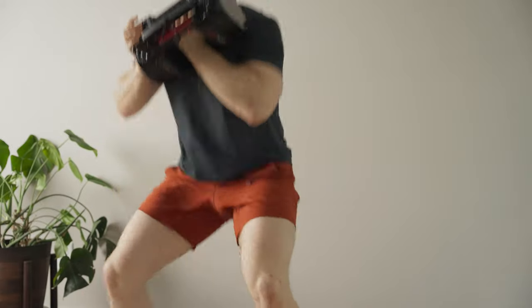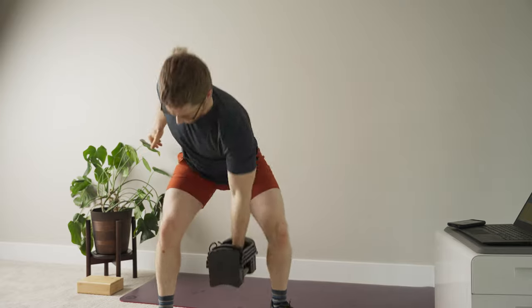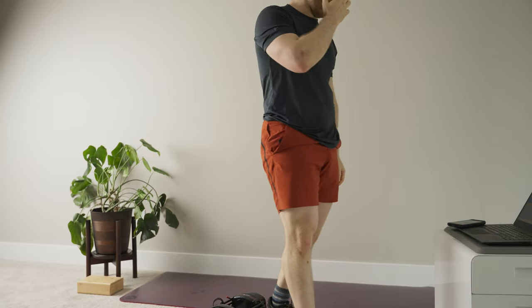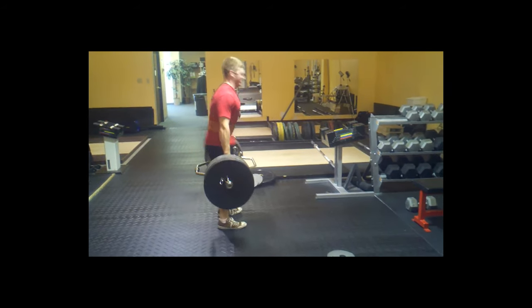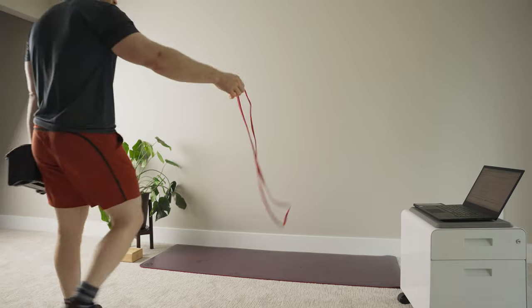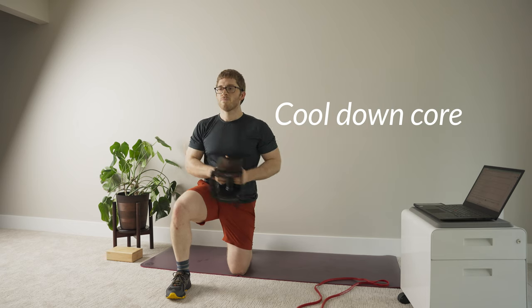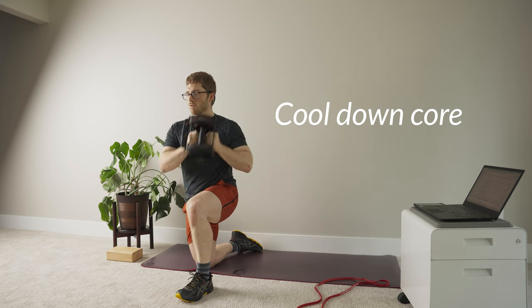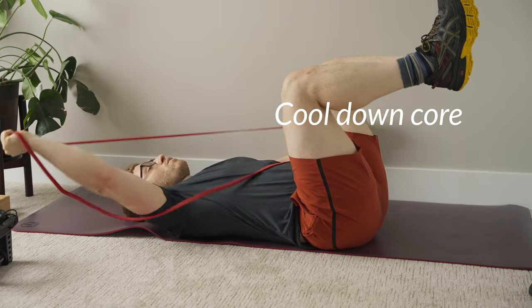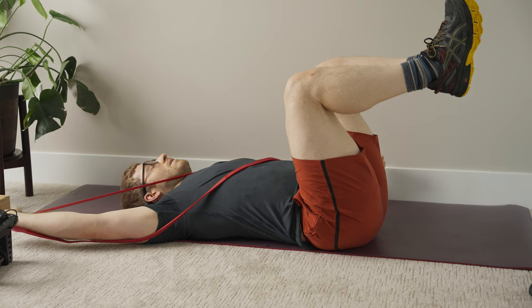These dumbbells have some drawbacks. If you're pretty strong, you can outgrow two 90s pretty quickly. For deadlifts I'm stuck with 180 pounds, which is not very close to the 510 I've done before. So you miss out on some absolute strength training, but you can still add reps and go until you're totally exhausted. I'll add an Amazon affiliate link in the description — I bought mine there, and if you purchase through it I get a little kickback at no additional cost to you.